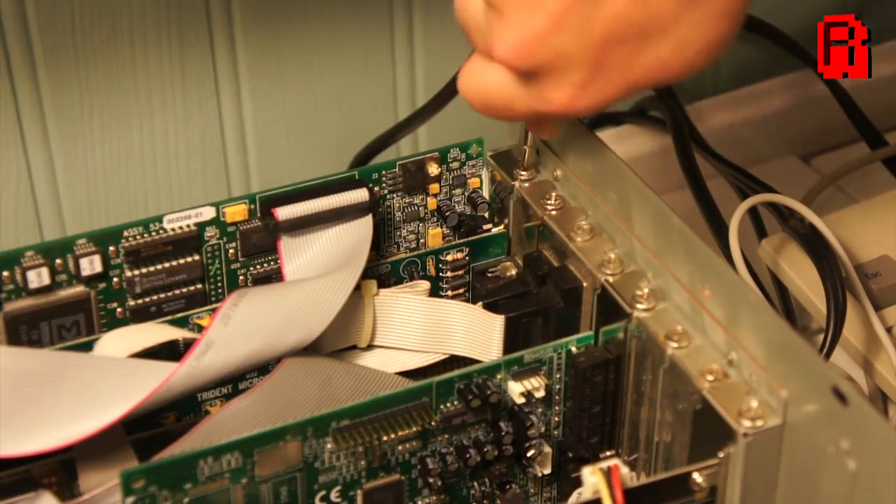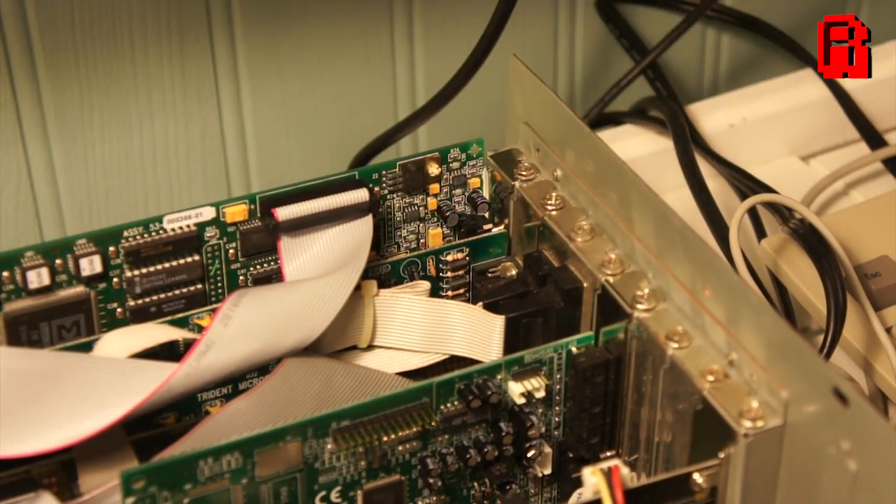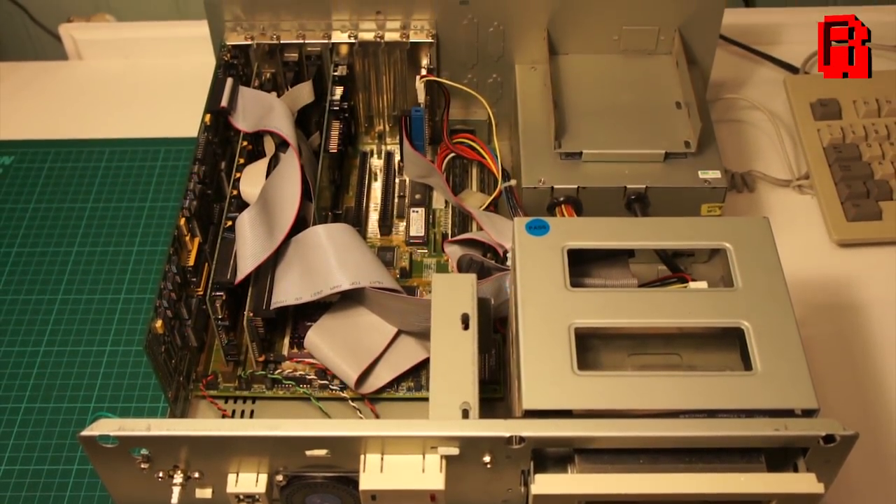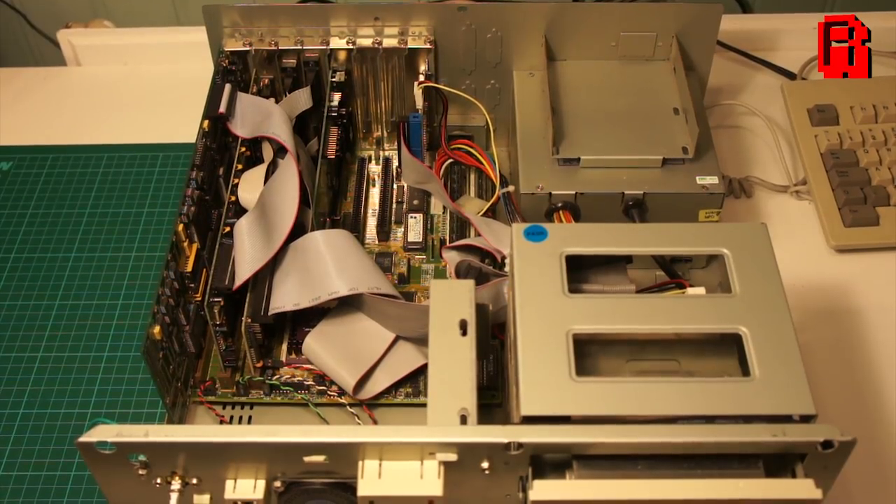These are the last internal hardware upgrades of this series and our case is getting full, but I can still see a couple of spare slots for future upgrades, so no doubt we'll be back again soon.